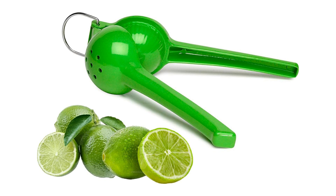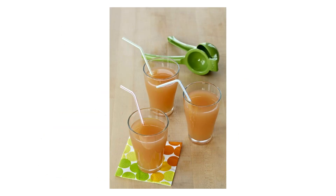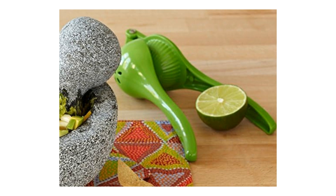Key Features: 1. Durable construction — crafted from high-quality, long-lasting metal, the Amusa Lime Squeezer ensures maximum efficiency and durability. 2. Easy-to-use design — the ergonomic handles and simple squeezing mechanism make this citrus juicer user-friendly for all levels of kitchen expertise.